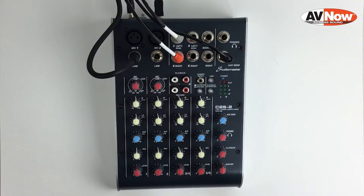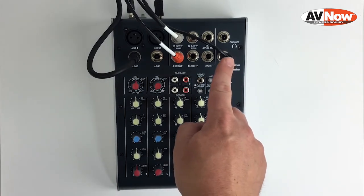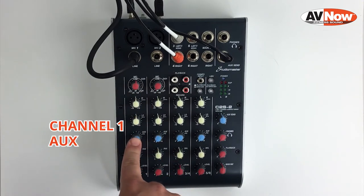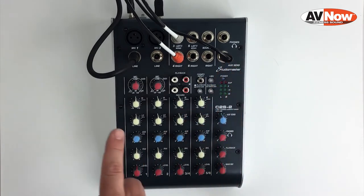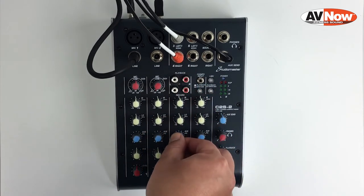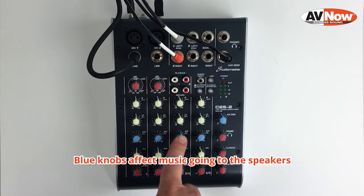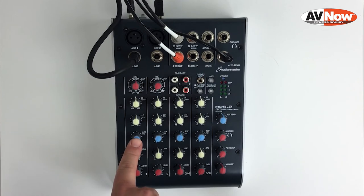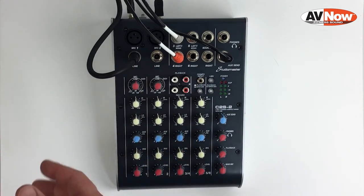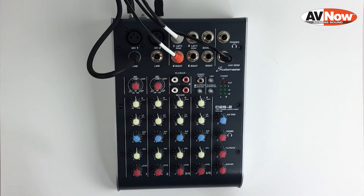Next we're going to adjust the sound levels going to the speakers or sound system in the room. The blue aux send knob controls the overall volume of sound going to the speakers in the room but does not affect the stream — only what's connected to the aux send jack. On channel 1, we can leave the aux send down because we don't want microphone going to the speakers in the room. Turn up the aux send on 3-4 to get music into the speakers — just turn that up until you get a good level. To avoid feedback, we usually keep the aux send on the microphone channel turned down. If needed, you can turn up aux send on channel 1 to get a little microphone into the room speakers, but too much could cause feedback, so we usually leave it all the way down and just have music playing back.